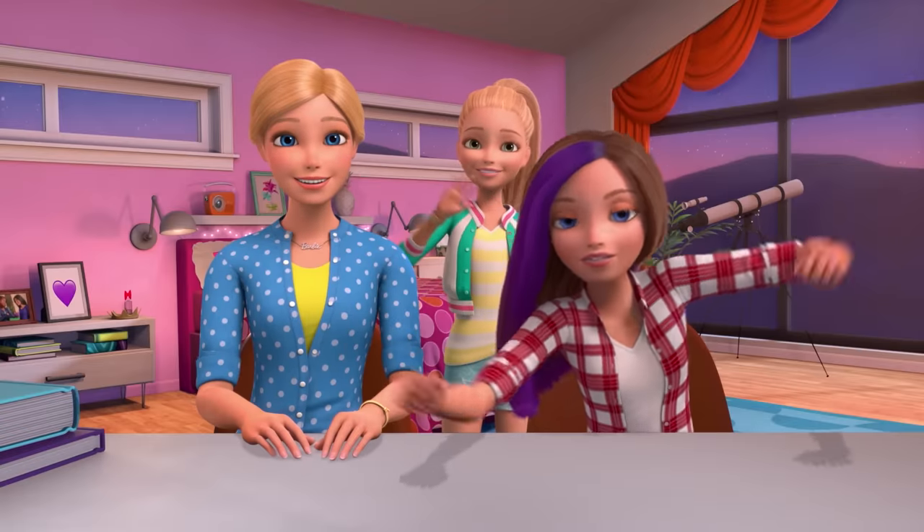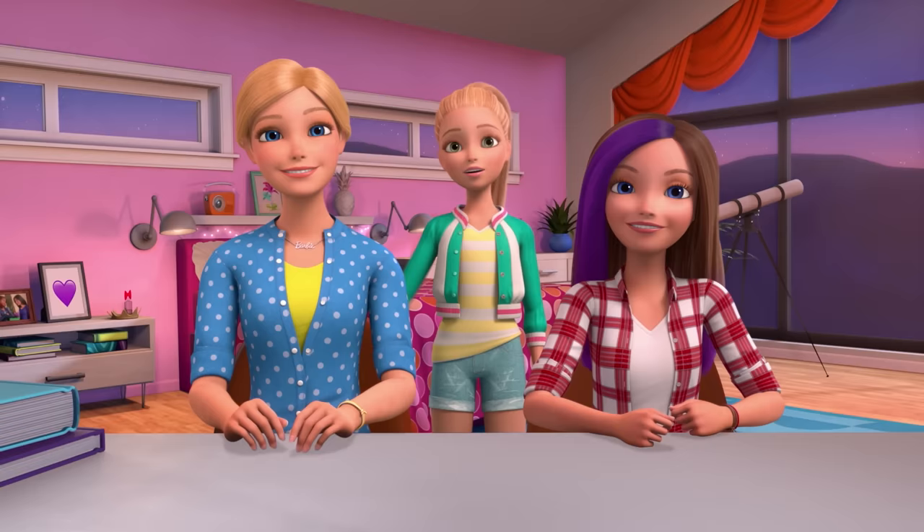Hey everybody! I've challenged Barbie to a Not My Arms Challenge, and I get to be the arm! We don't know what the challenge is yet — I get to decide. That's the rule of the challenge.